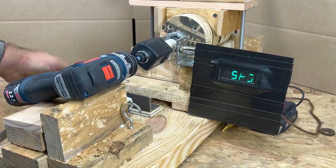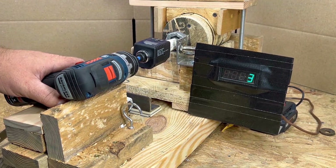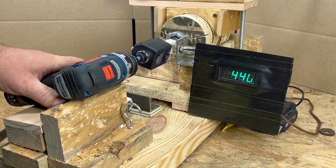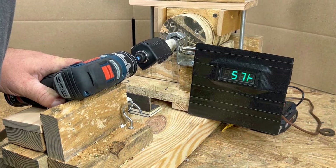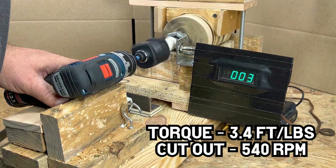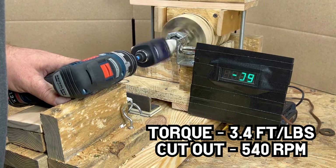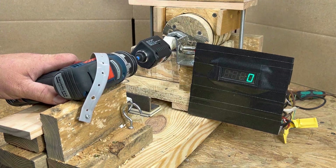The Bosch drill cut out at 565 RPM and built up 3.1 foot-pounds of torque. Over five tests, the average was 3.4 foot-pounds of torque with an average cut-out RPM of 540. Let's move on to low speed for the Bosch.